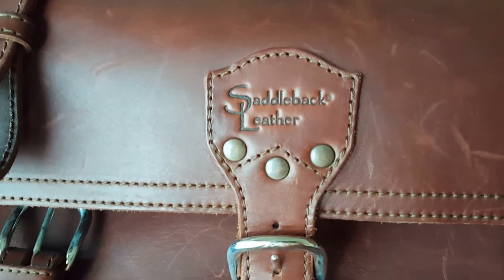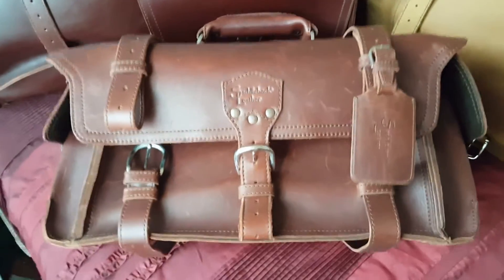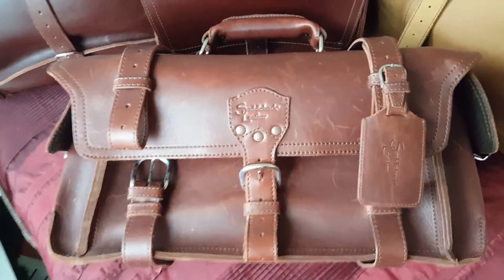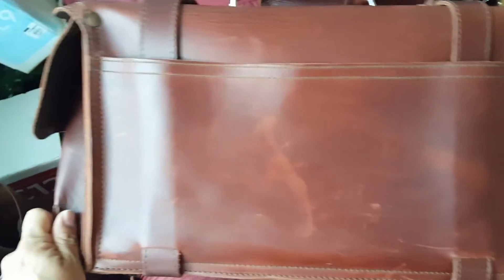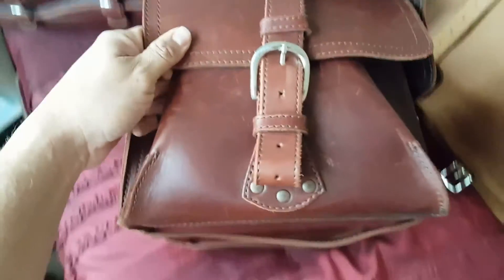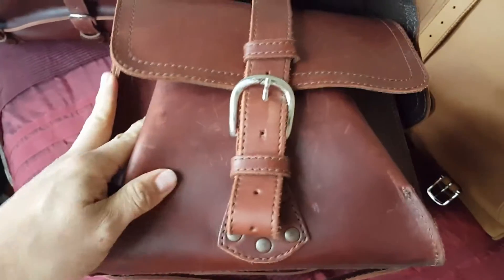You can see that beautiful old logo there, and here's another shot of the actual bag. On the side you can see how pretty that leather is. The back has a few little character marks on it from being carried. The other side is just really, really gorgeous leather.